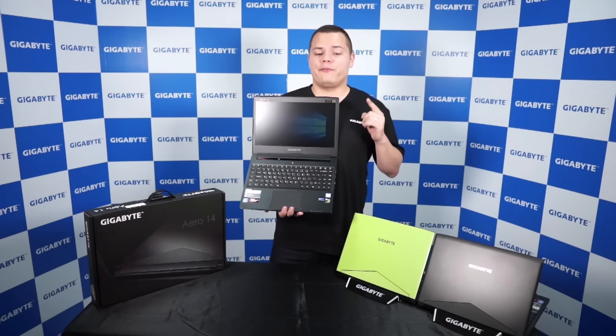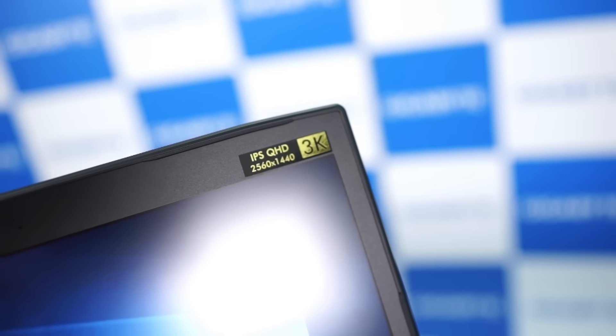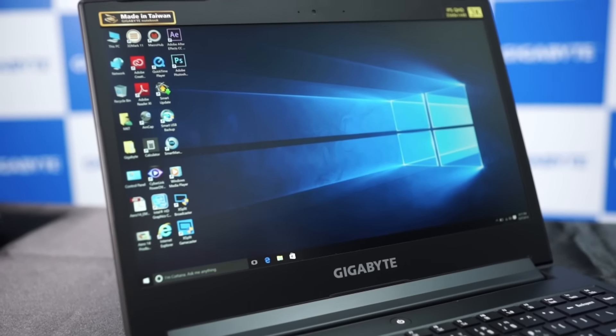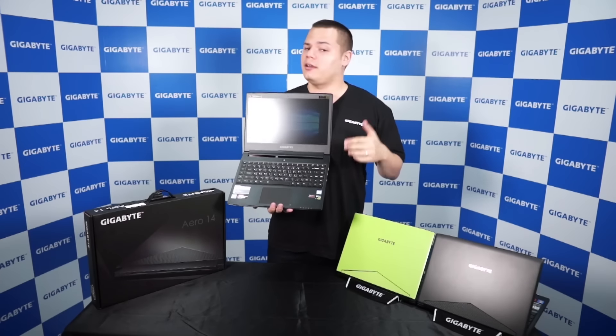It has a 14-inch QHD IPS display with a max resolution of 2560 by 1440, wide viewing angle, anti-glare — and that gives you an enhanced picture quality in any situation.